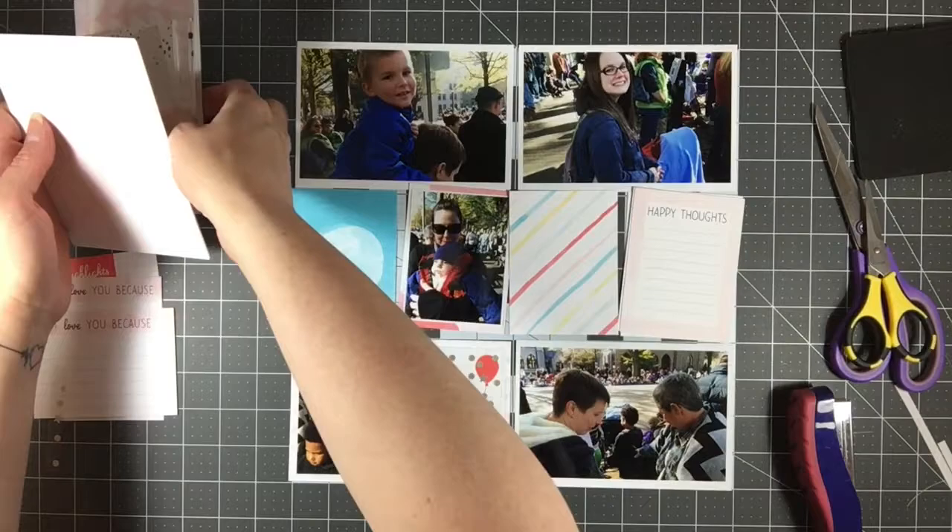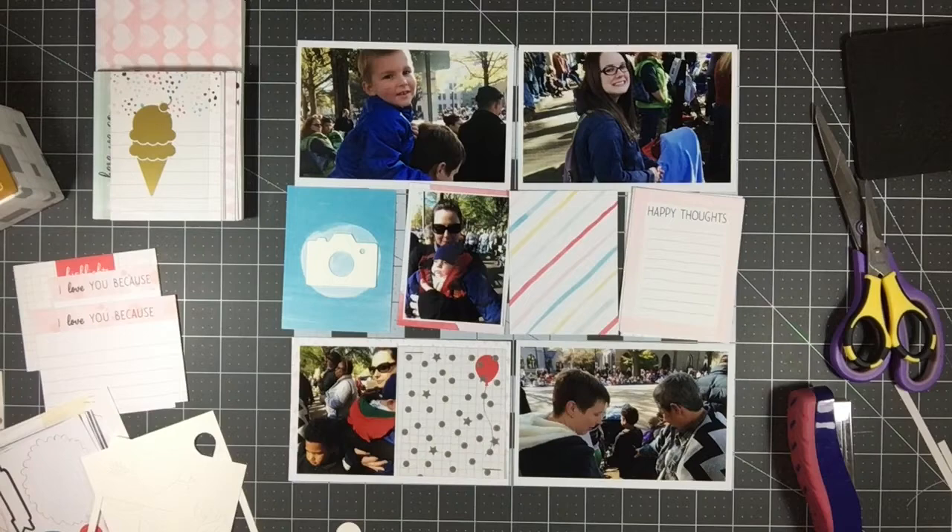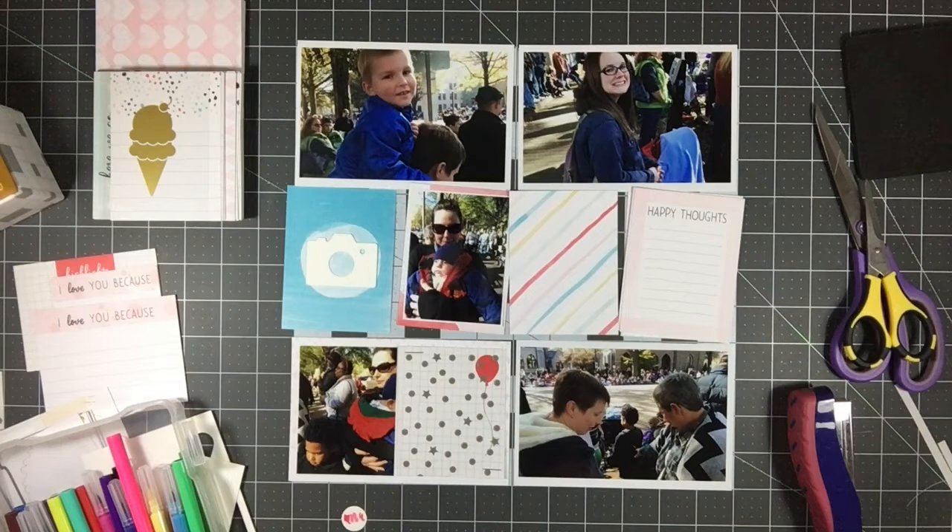This layout is kind of just a companion page to his actual birthday layouts. These are just some other photos of that day — my family and the different people that were there with us — so that's why this one doesn't have the best photo of him. This page is not really about him; it's more about what we did that day.